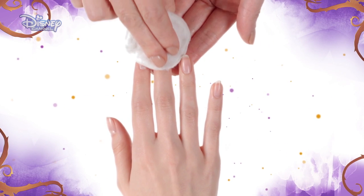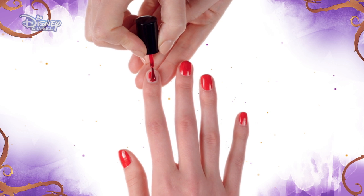Start by cleaning the nail with a nail polish remover. Then, neatly paint your nail with a red color polish and allow to dry.